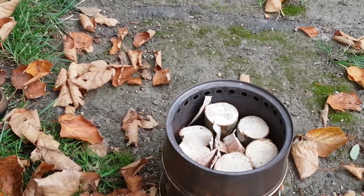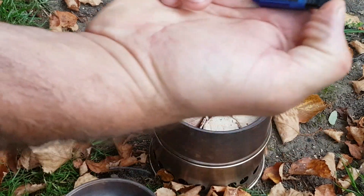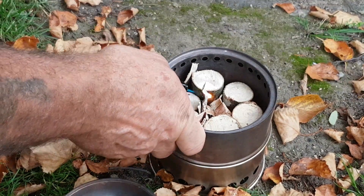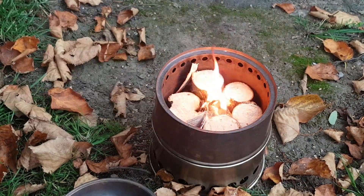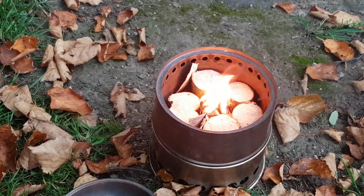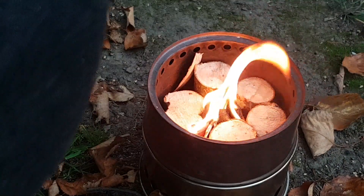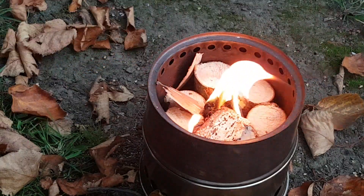I was going to use the old cotton wool and flint, but there's nothing from eBay. I can turn it out a little bit.